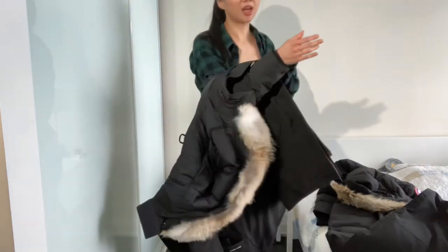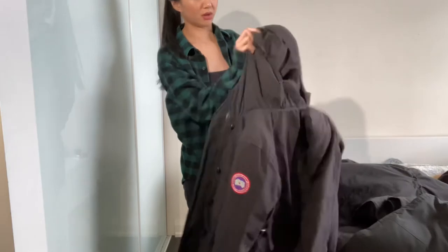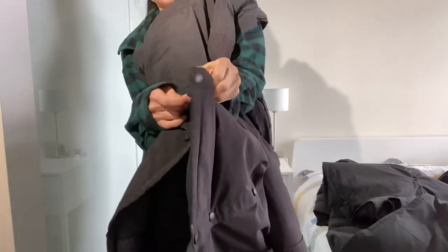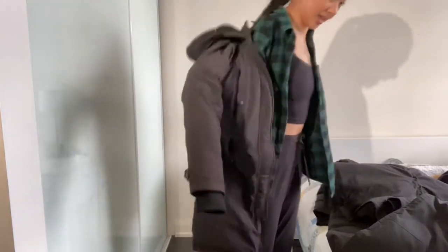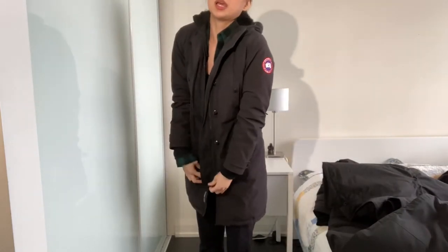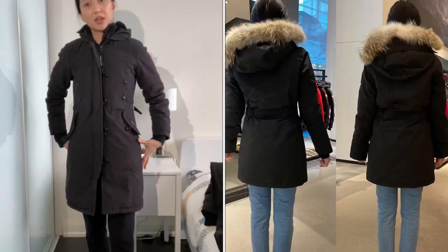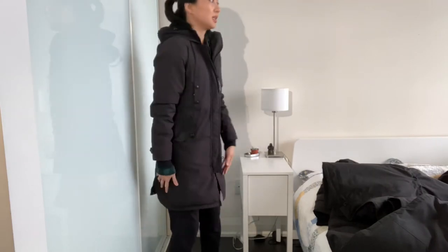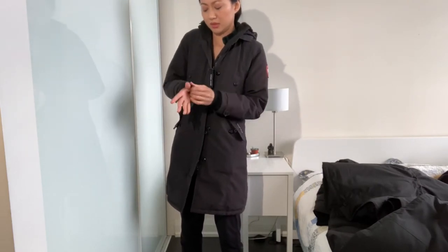The jacket I did get is in an extra small. Let's try on mine — I don't have the fur on it right now, but this is the Kensington. It has snap buttons so it just extends like that for more room. The one I want to replace this with is the trillium, which doesn't have this option for the hip area. I tried both the extra small and small — both look good, but in terms of the hip area I feel the small is better for me.